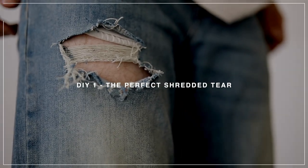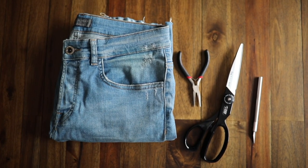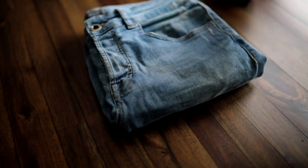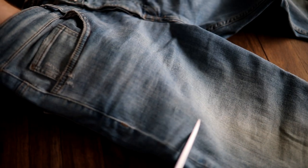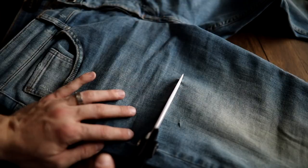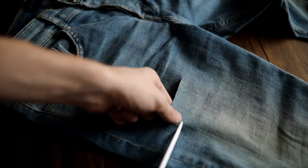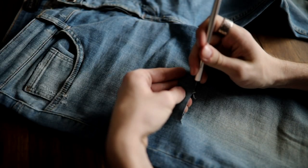To kick off this DIY, I wanted to do a simple rip — this one has the threads in it. What you're going to need is an exacto knife, some scissors, pliers, and your favorite pair of jeans. You're going to start by cutting two parallel slits and then cutting however long lengthwise you want those slits to be. This is essentially going to determine how long or how wide your rip is going to be.